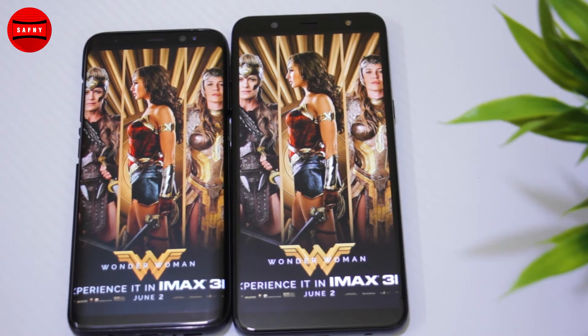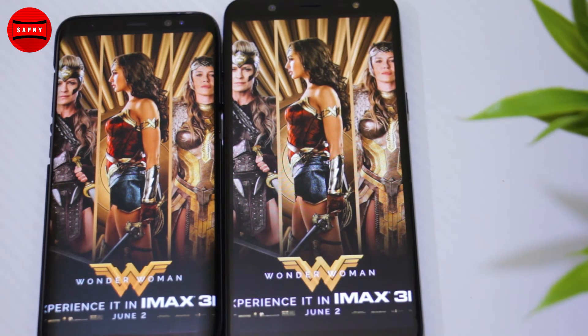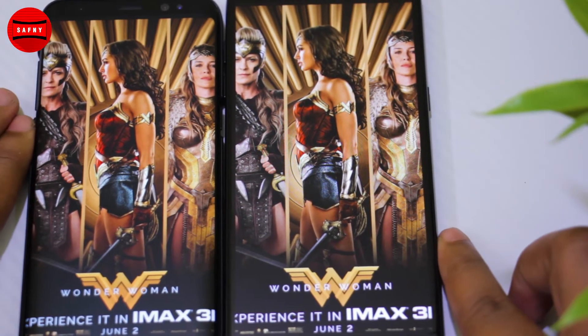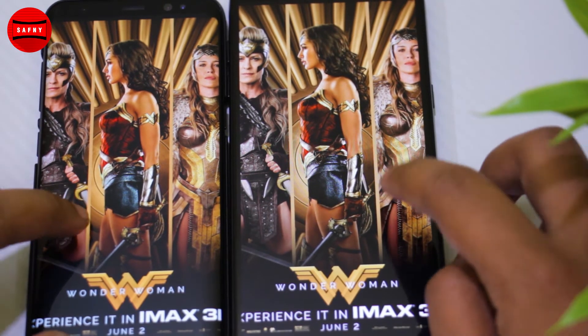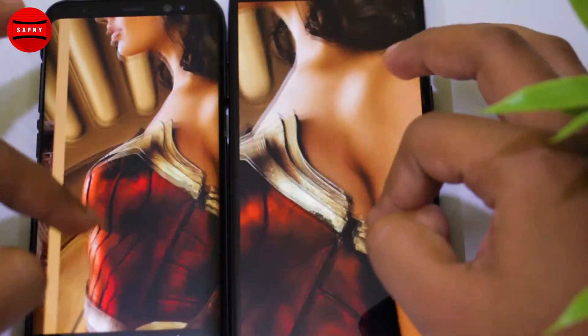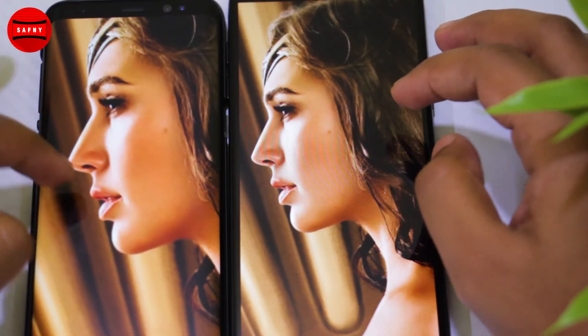In this video we are going to compare the Galaxy J8 display to Samsung Galaxy S8's OLED display. The S8 comes with a 5.8-inch OLED display with 570 pixel density — almost double that of the J8 display — and a resolution of 1440 by 2960 pixels.